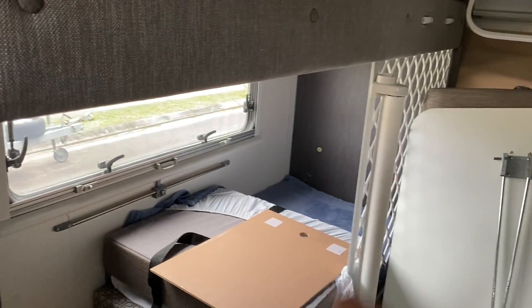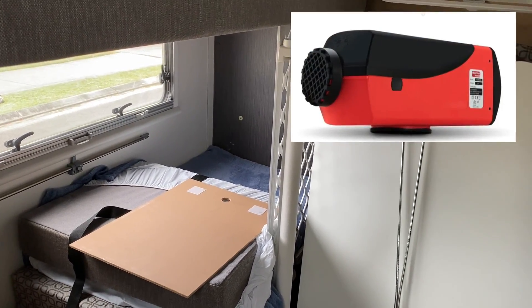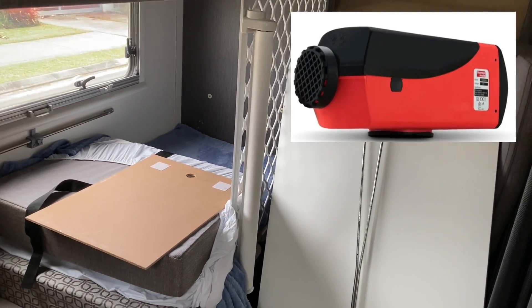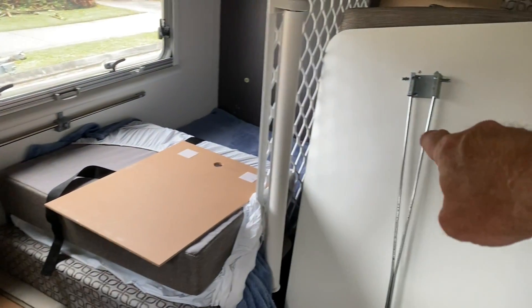The diesel heater is probably located in the back there. Don't worry about the mesh here — that's for our dogs. We've got one son and three dogs. The vents for the diesel heater are under in that corner and they come out there.